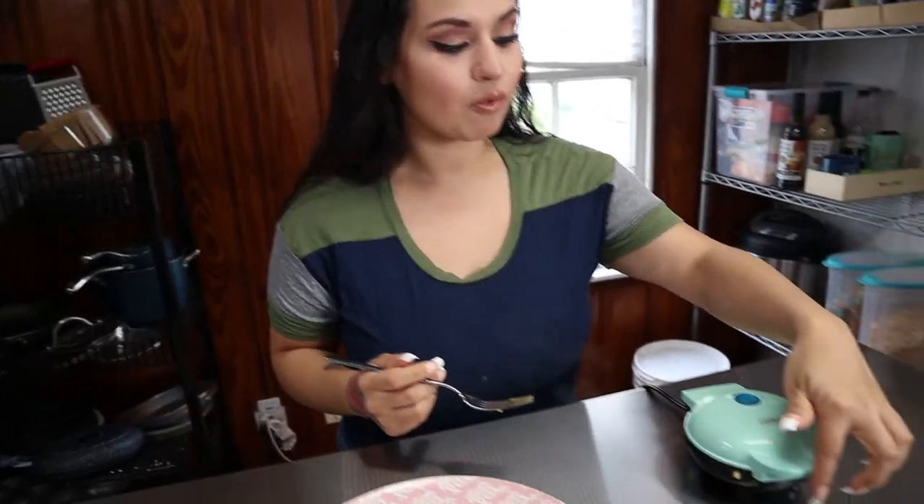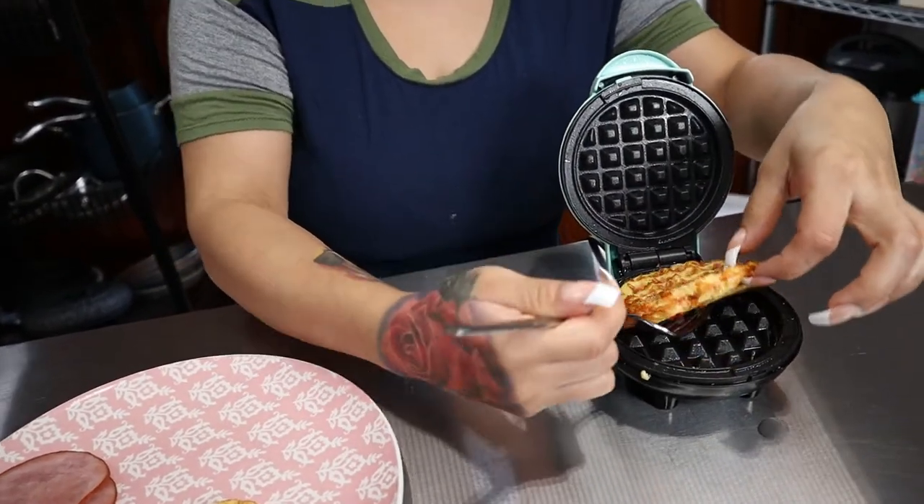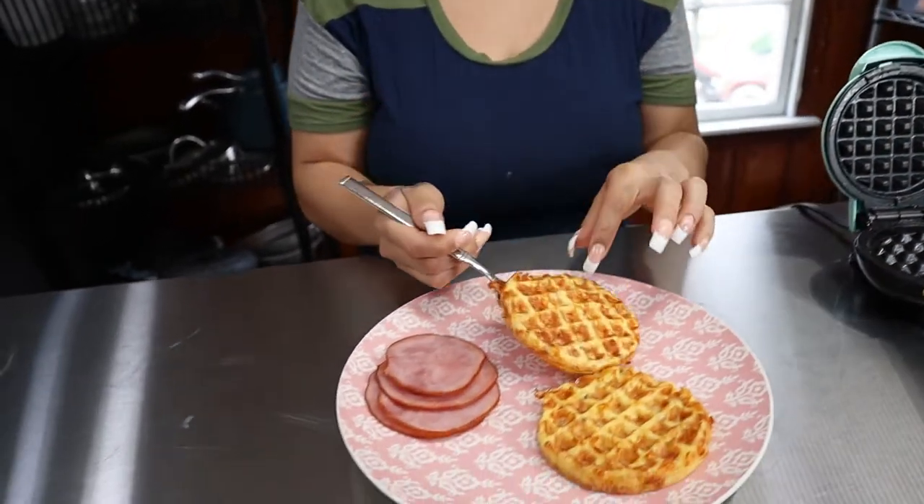Our second waffle is done cooking, it's nice and crispy. We're just going to set this aside, let it rest, and then we're going to assemble our sandwich.